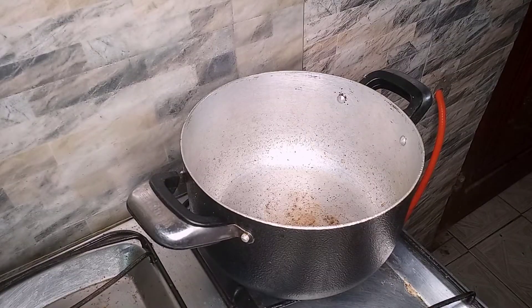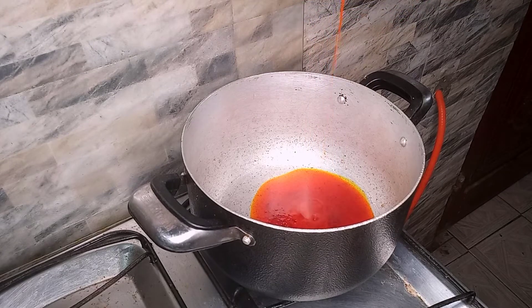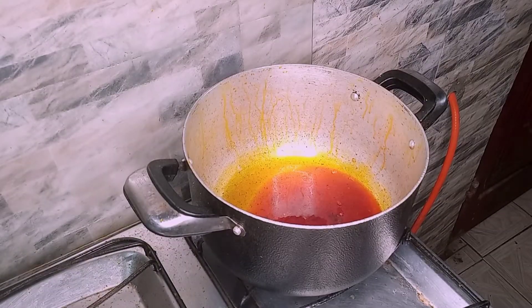I prepared my pot, rinsed it thoroughly, and allowed it to dry. Now I'm adding my palm oil and allowing it to heat up a little. Next I'll be adding my sliced onions.